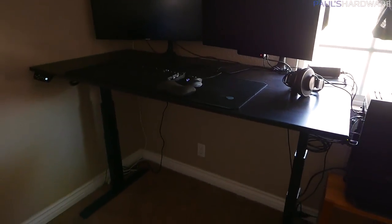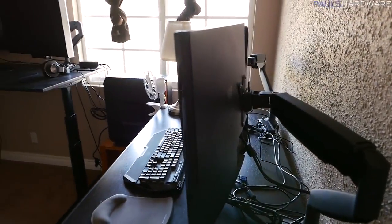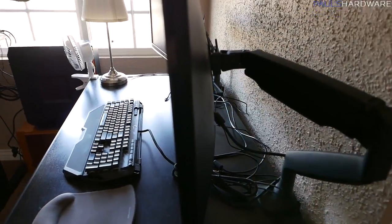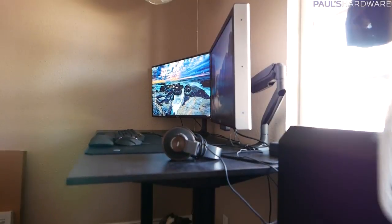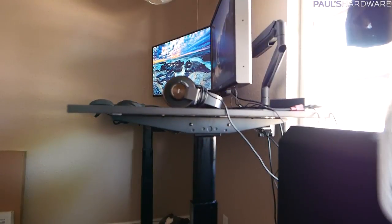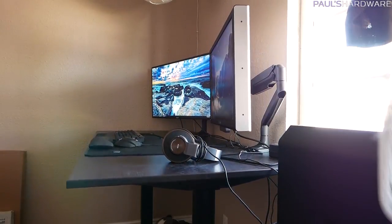Once the sit-stand desk frame and top are built, the next step is to set up the monitors. You can just set monitors directly on the desk, but we wanted monitor arms attached to the back so they can be readjusted to go forward or back. And since they're attached to the desk, when the desk goes up or down the monitors go up and down along with it, so you can set the height based on where you're sitting and the monitors raise or lower with the desk — which is pretty cool.